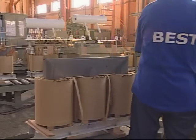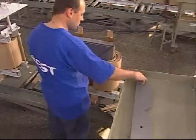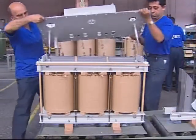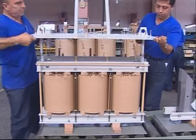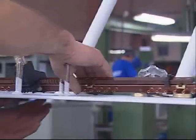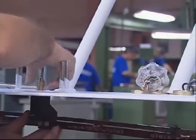The core upper yoke is mounted, following which the coils are placed onto the core legs. The assembly process is continued after checking the voltage ratios. Tap changers are used in high voltage winding to adjust input voltage changes.